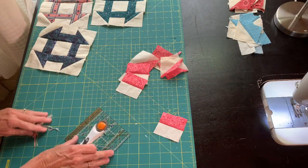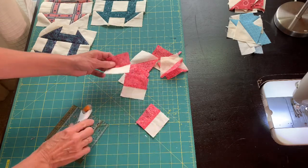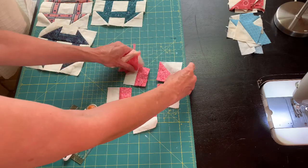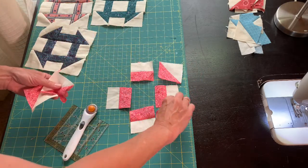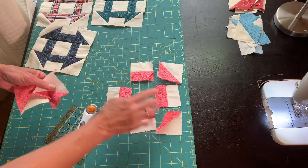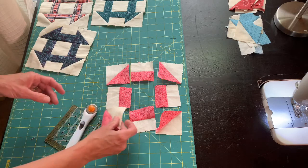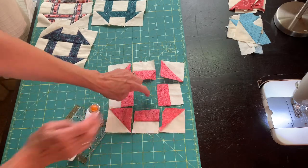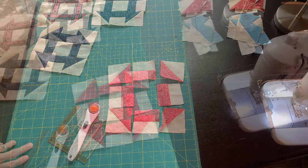There's one more thing I forgot to mention at the beginning. We are also going to need — I bet you're guessing — a center square: a two and a half inch cream background square right in the middle. Then we'll sew it all together.